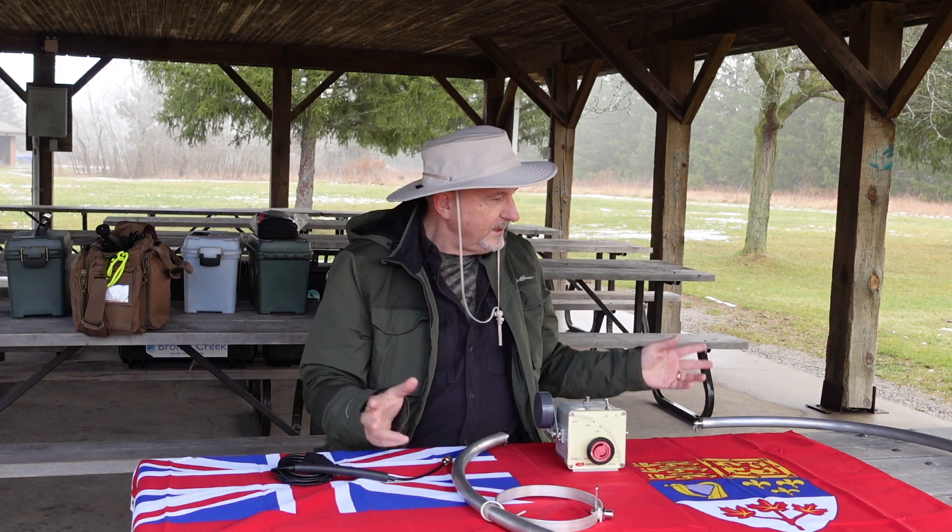Hi, I'm Tracy, VE3TWM. Thank you for tuning in to Outdoors on the Air. So, here we go.